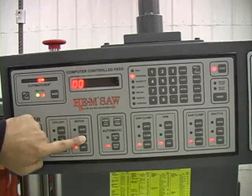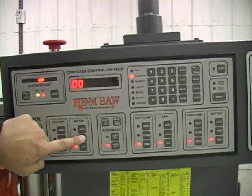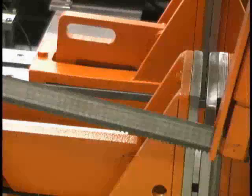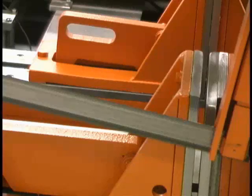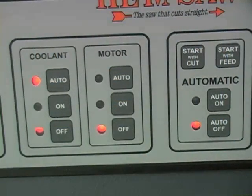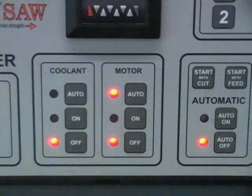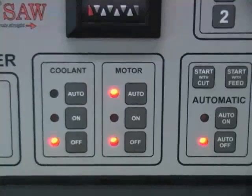The buttons on the motor panel control the blade motor. To turn the blade motor on, press the on button and the safety start button located at the upper right corner of the control panel at the same time. To turn the motor off, simply press the off button. If you want the motor to run in an automatic cutting sequence — starting at the beginning of the job and turning off at the completion — press the auto button.